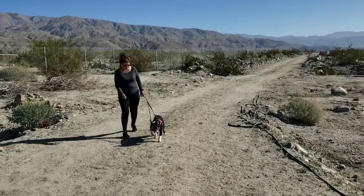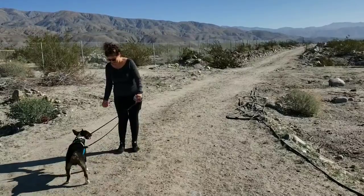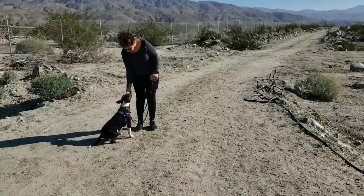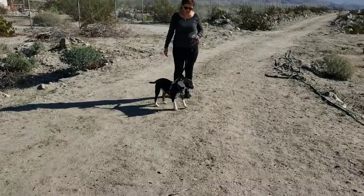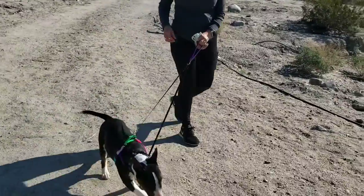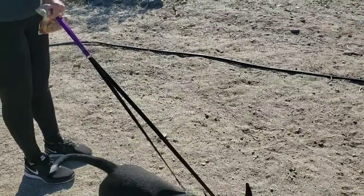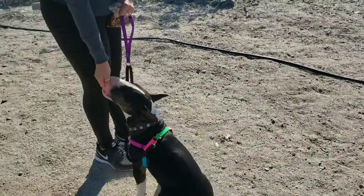Good job — stop walking and pay him out. That little look back at you is how we want to restart it. He's pulling right now so we're just going to stop. Wait till he looks at you and then you can tell him 'let's go' — you can drop some treats on the floor by you and tell him 'let's go.'